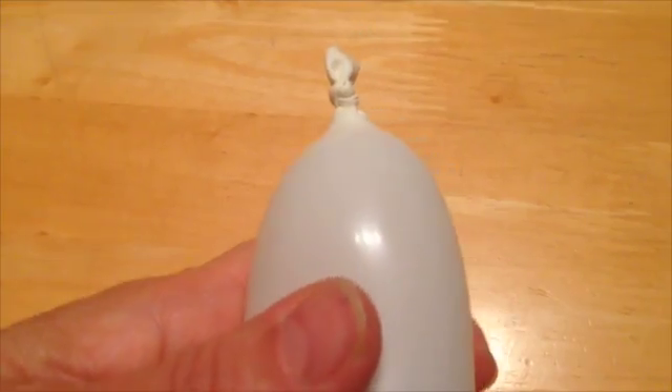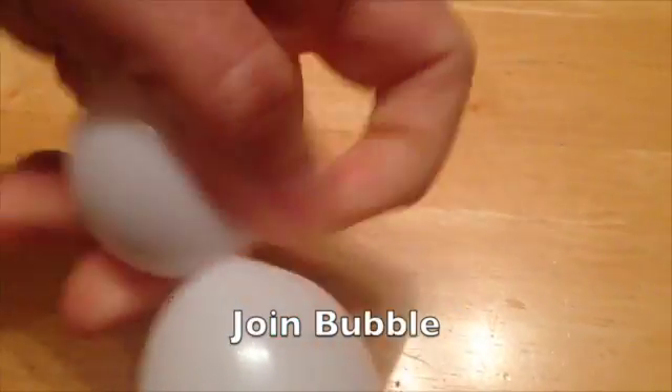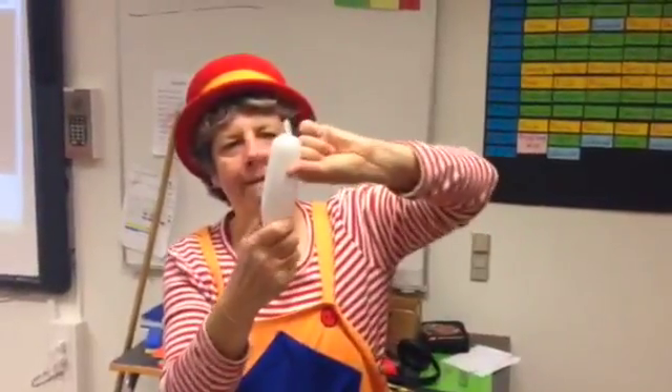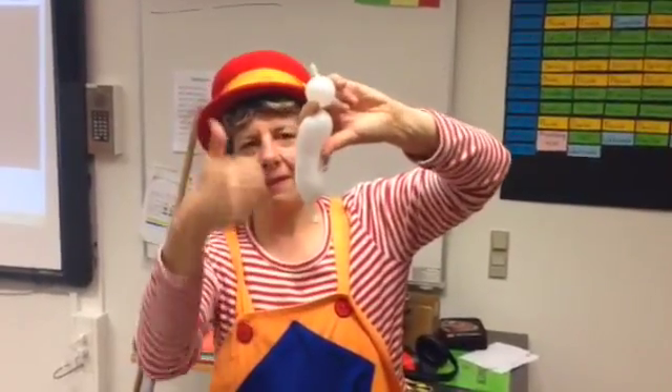Push air to one end of the balloon. Place fingers 2cm from the end and squeeze to form a 2cm sphere — a join bubble. Hold the twist or it will pop out. Everyone should now have a join bubble at the far top of their balloon and a small uninflated tail at the other end.